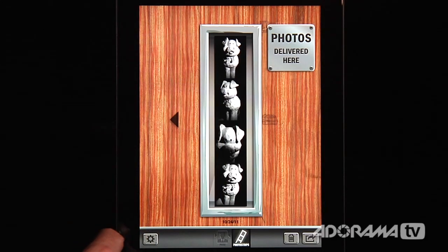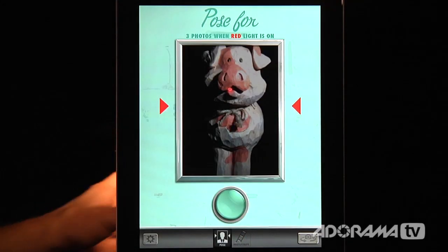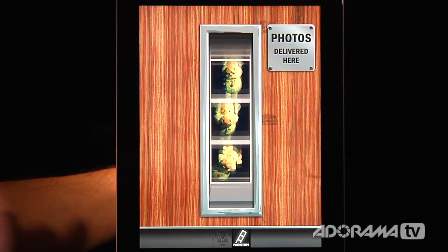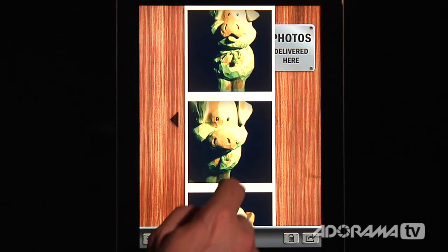Let me take another shot of Stunt Pig, this time using the new settings — color processing and different background papers. I'll hit start, it gives me the countdown, and there it goes. We only did three shots this time instead of four, so the photo strip is a little bit smaller, and we can scroll around to take a look.